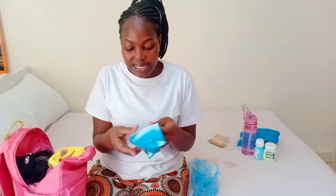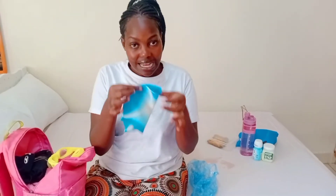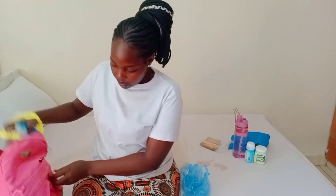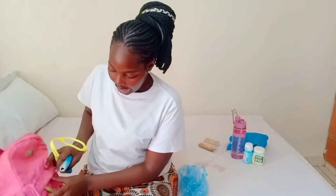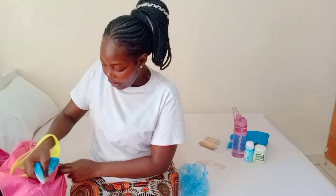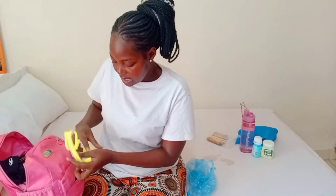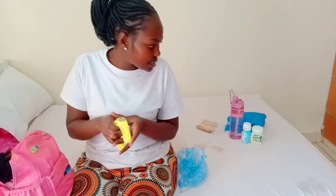Most definitely you need a swimming cap — especially for a girl, but both genders need swimming caps. Here in Kenya I see only girls using them, but both genders need one and I'll tell you why another time. A swimming cap goes into the bag. We're going to put the smaller items — the cap and goggles — into the exterior pocket of the bag because they are tiny components.